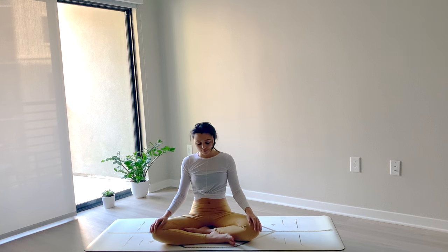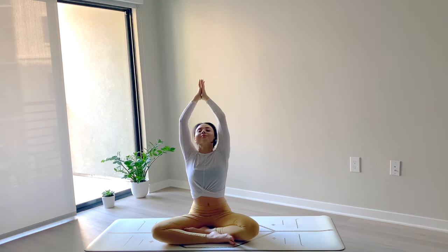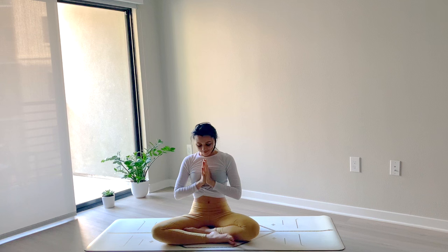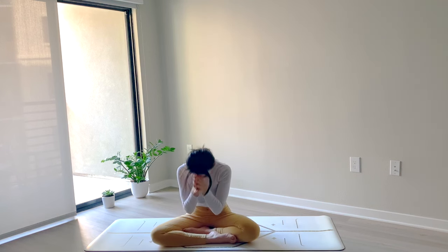Take one more breath — with your next inhale, gently extend the arms up overhead. As you exhale, bring your hands to heart center. We'll take one more inhale together, and big exhale out. The light in me sees and honors the light in you. Namaste. Thank you for joining me on the mat for this gratitude practice, and I hope you have a beautiful rest of your day.